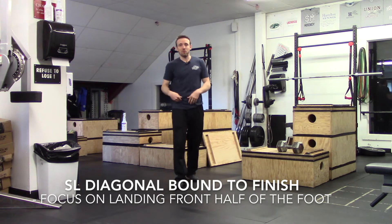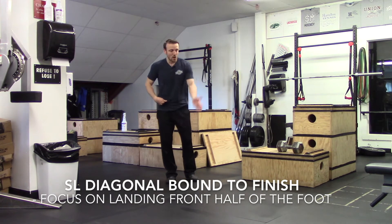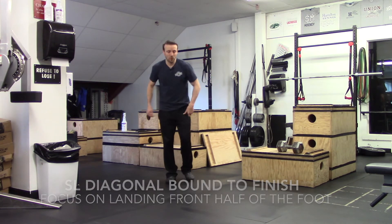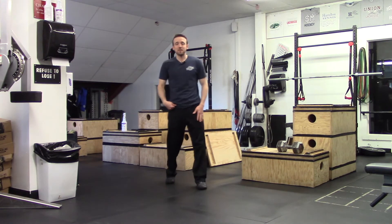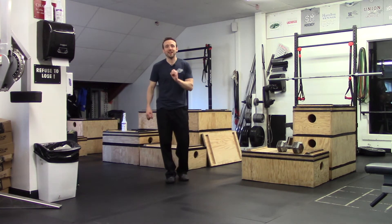So when we execute this movement, we're going to think about two things. One, we're going to start on one leg. We're going to push out to a 45 degree angle, and we're going to work on landing with our foot underneath our hips and not letting our heel touch.